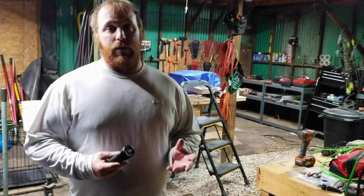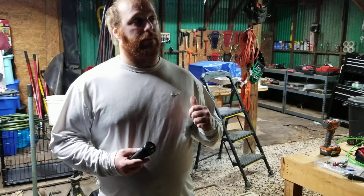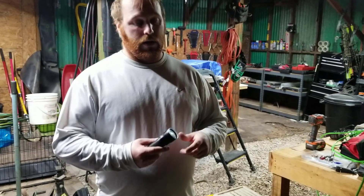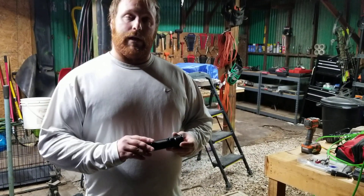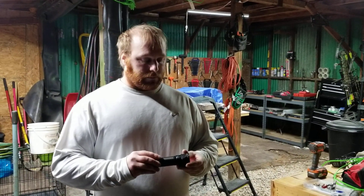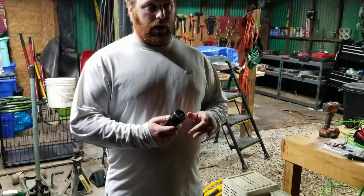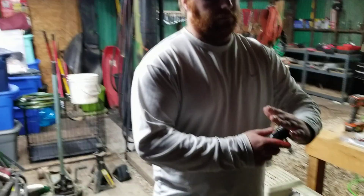I was going to give you some specifics on this and then we're going to go do a small demonstration out in a little bit darker area. This flashlight uses a 26650 battery to operate. It also has a pretty neat feature where it has a glow-in-the-dark bevel — sort of looks like the writing on the inside of the One Ring to Rule Them All from Lord of the Rings.